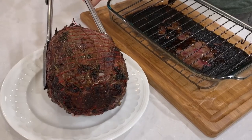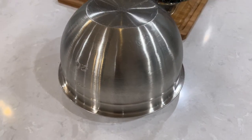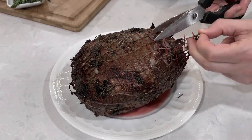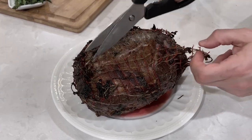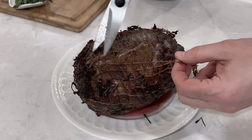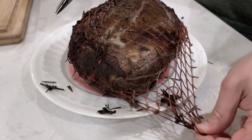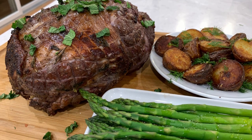Before we can cut into it, we have to cover it and let it rest for at least 15 minutes. Resting the meat is very important as it lets all the juices redistribute — if you don't let it rest, the liquid will just flow out leaving you with a dry piece of meat. After the meat has had a chance to rest, we'll take off the netting and serve this gorgeous lamb. I love serving it with roasted potatoes and asparagus.